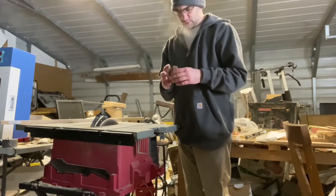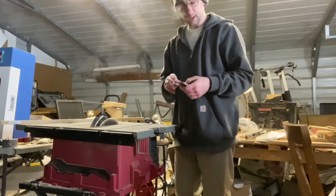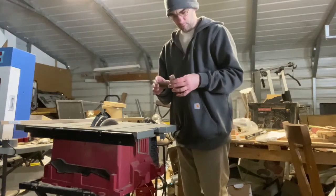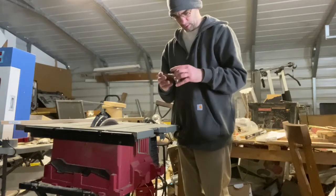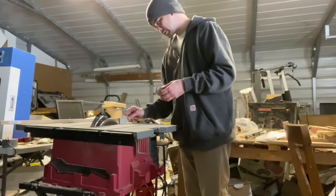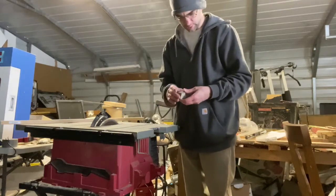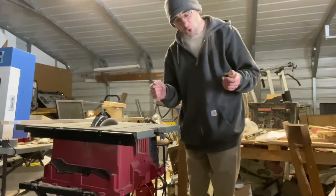I'm actually going to take this to a jigsaw — a reciprocating saw inside the house. I'll put it in the one room that doesn't get a lot of traffic. I don't think I'm going to try to cut it down out here. It's just a little too violent for my taste, plus it's five degrees outside and I'm cold.